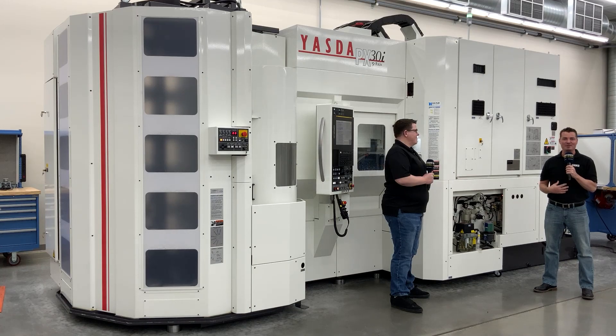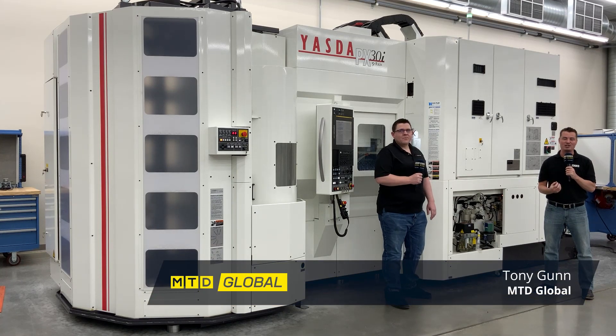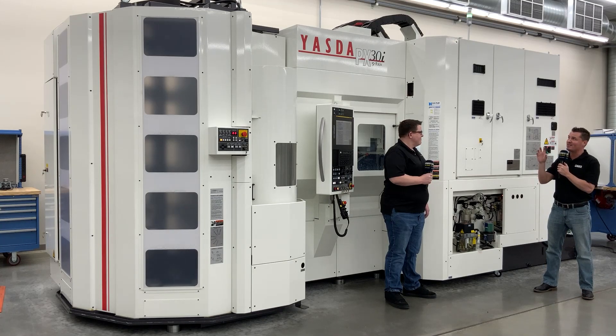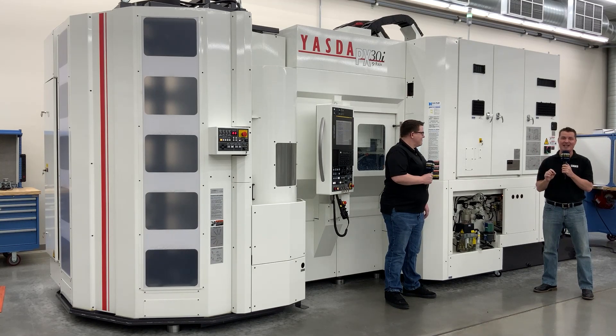Hello my friends, this is Tony with MTD Global and I have the great pleasure of being back at the Methods Precision Center in Acton, Massachusetts. Today I am here with my good friend Colin Gilchrist and we're going to learn a bit about this Yazda PX30i.